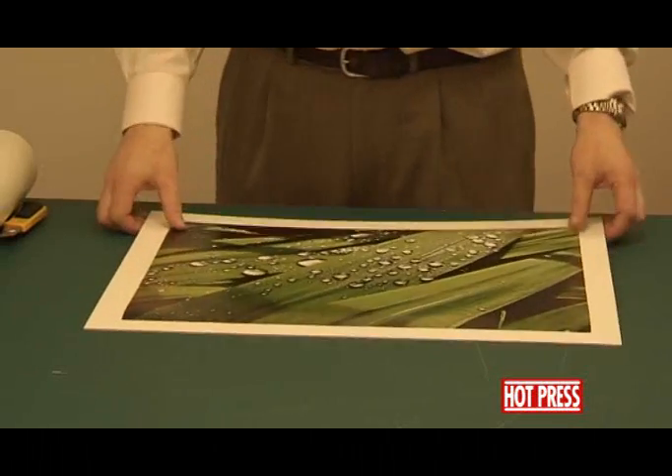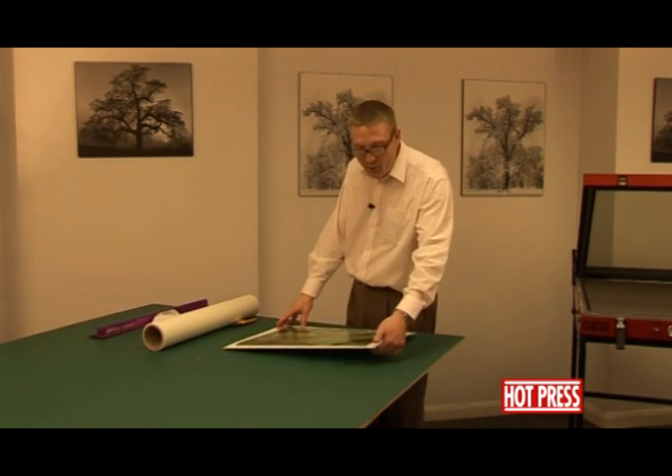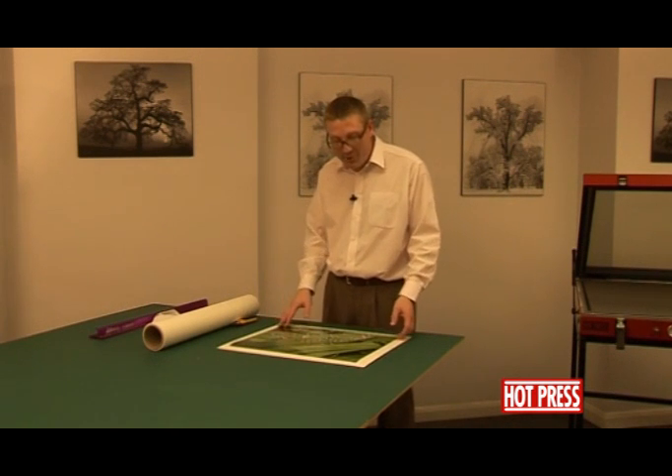We'd now like to talk about how to dry mount a photographic print down onto a piece of board. We're going to be using the white display board, the 2000 micron card. This time we've got a photographic print, slightly different to the paper prints we used earlier — poster prints, movie posters, etc.